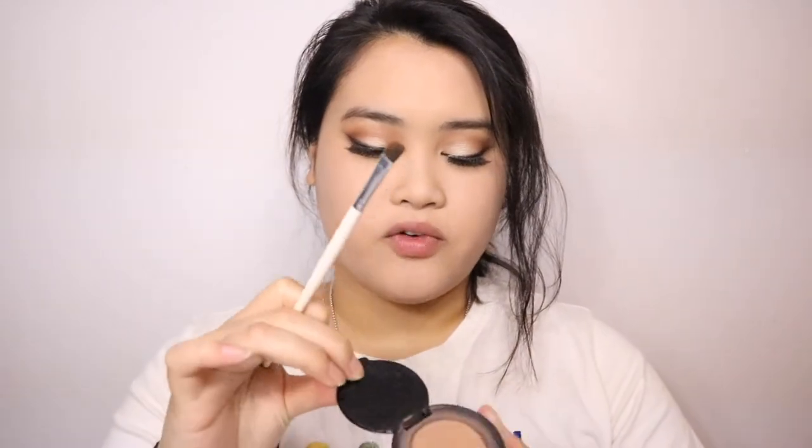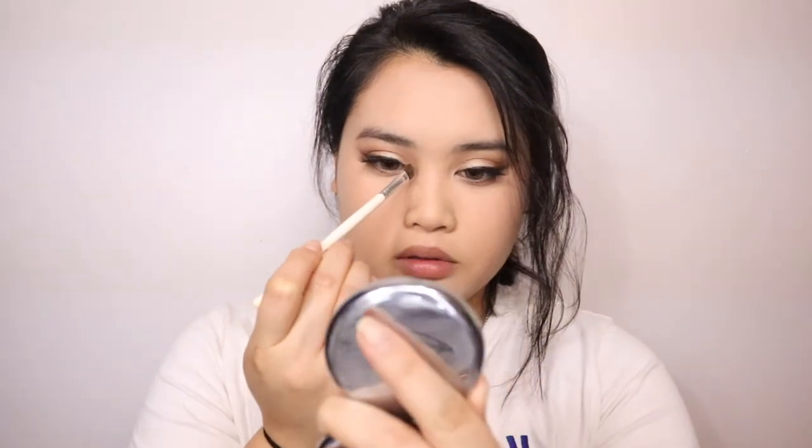I like to use an angled brush with the Too Faced travel bronzing powder for contouring. I don't know if you guys can see, but there are so many gnats swarming around me right now — so annoying. For the contour I like to go into the eyes and then downward, from the top point of the eyebrows going down.